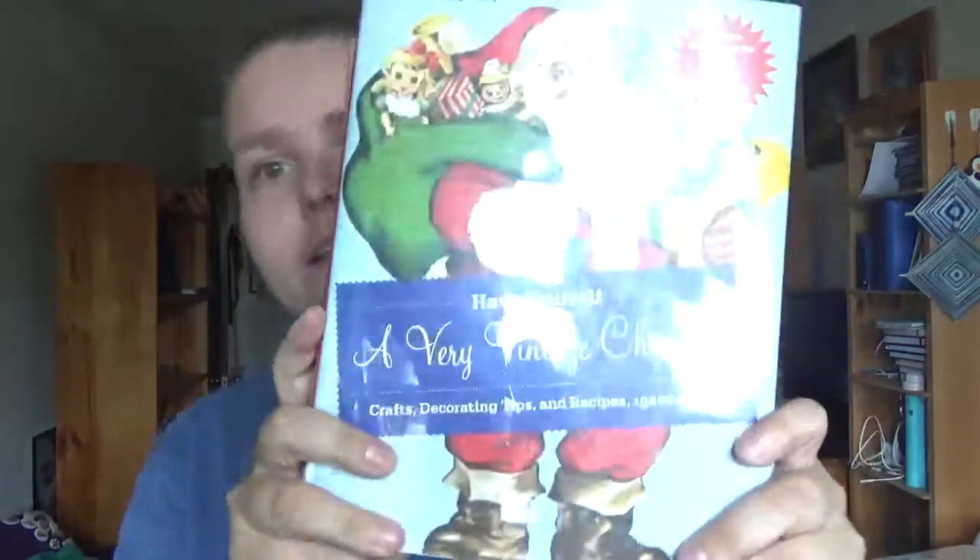We're looking at two craft books about vintage flea market type crafts. The first is 'Have Yourself a Very Vintage Christmas: Crafts, Decorating Tips and Recipes 1920s to 1960s,' which includes instructions for 50 craft projects by Susan Wagoner. It features very vintage-style crafts with basic materials like Scotch Positionable Mounting Adhesive by 3M.